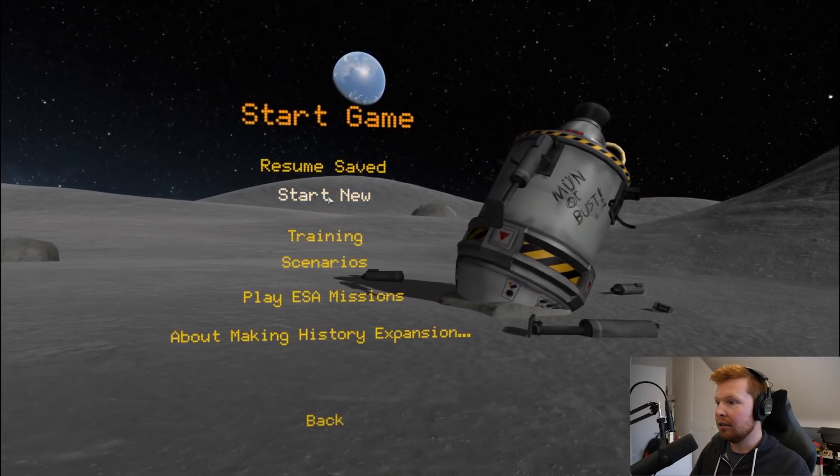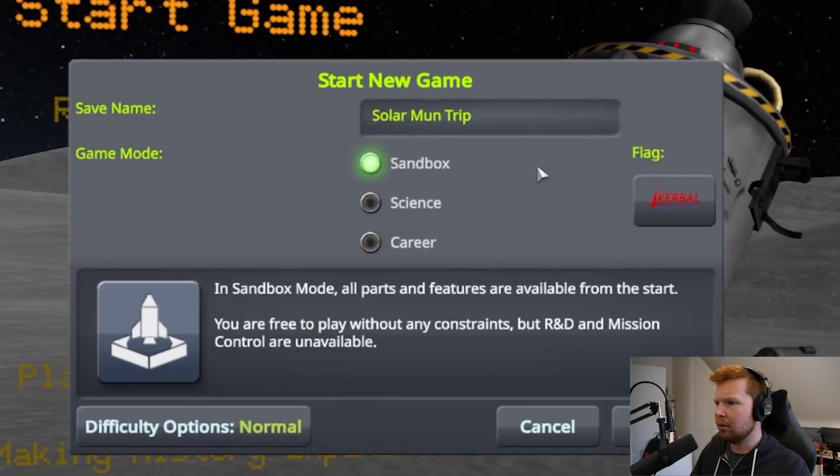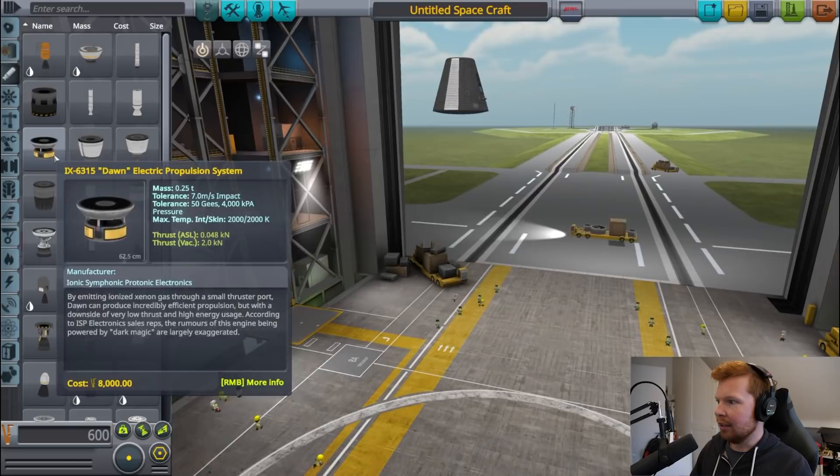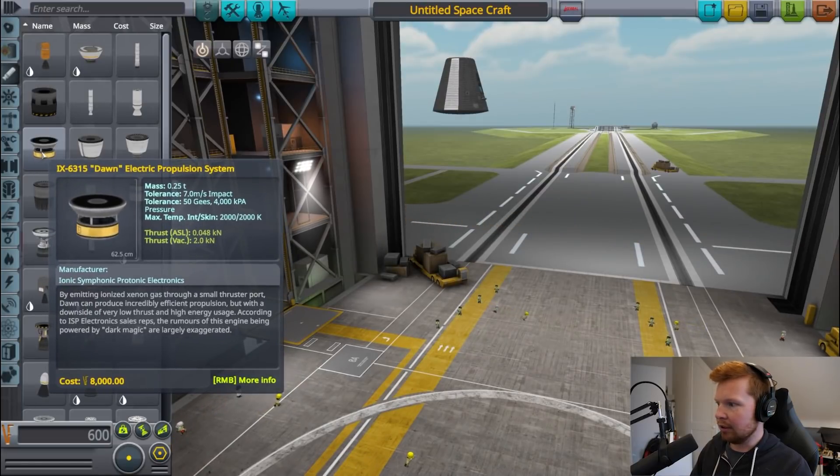This is Tim Station here, reporting from Kerbal Space Program Headquarters. It's been a while since I've uploaded on this channel, and I just thought it'd be fun to do a little Kerbal Space Program adventure. So let's start a new sandbox mode. We're going to try to get to the moon and back using the electric propulsion xenon thruster type things.